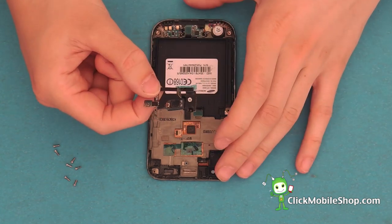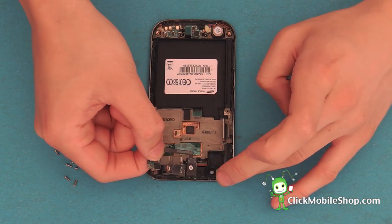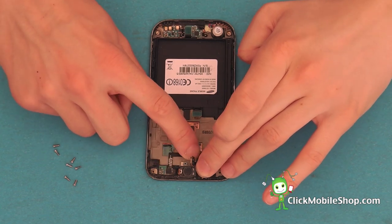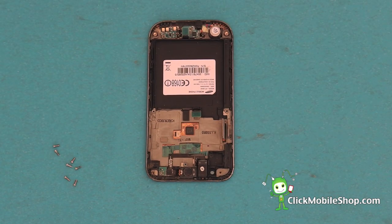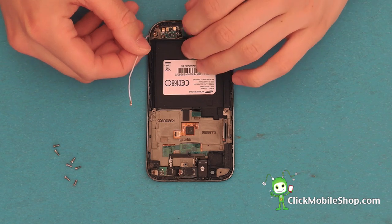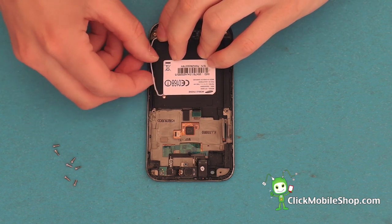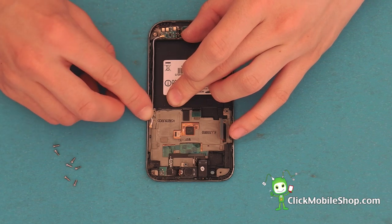First we're going to start with the headphone jack and speaker mesh at the top of the phone. Insert this into place and press down gently. Next we can go ahead and reattach the antenna cable. Work your way along and make sure that it's comfortably in place.